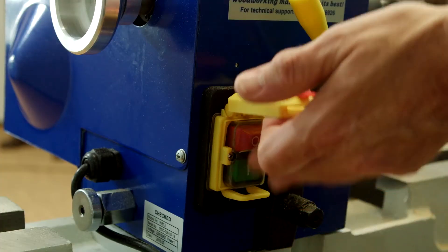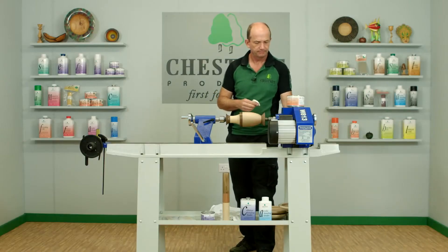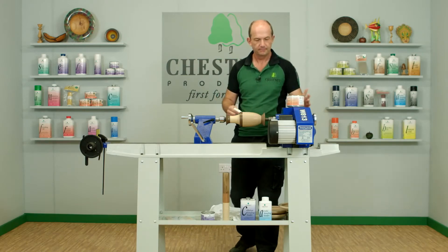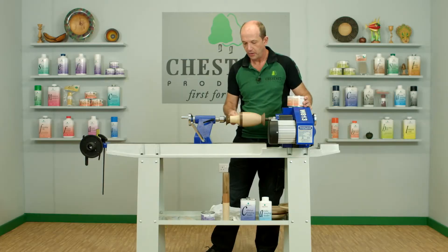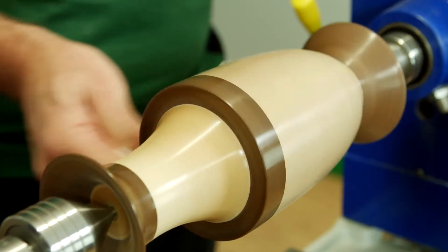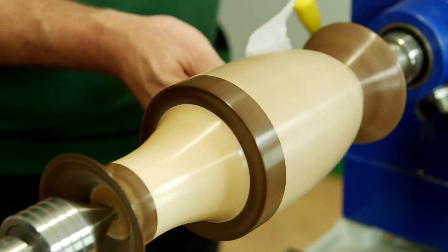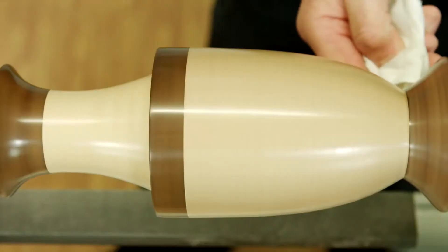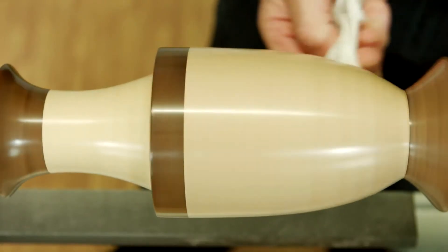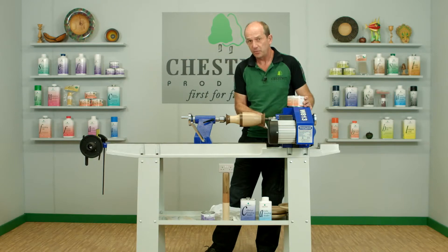We'll turn the lathe on. With a clean piece of cloth, we just press against it with fairly firm pressure and the lathe does the work — we polish it up. Polishing up straight away is important because it's almost inevitable you'll put slightly too much wax on; buffing it straight away will remove the surplus wax.